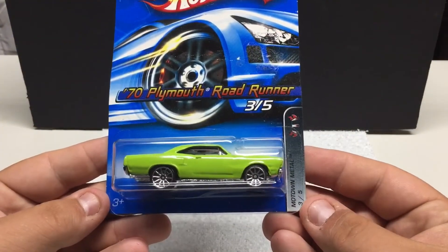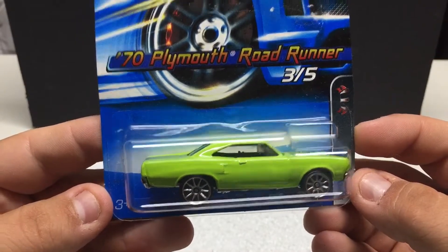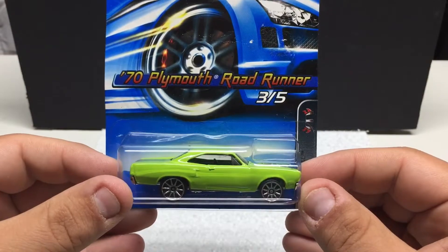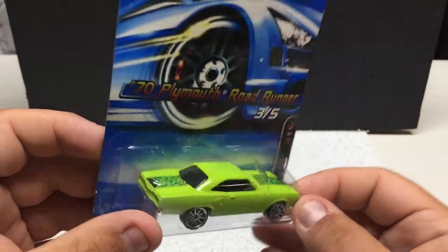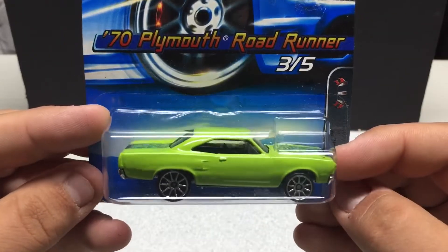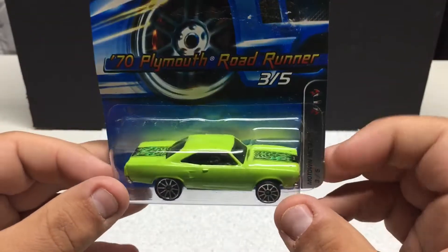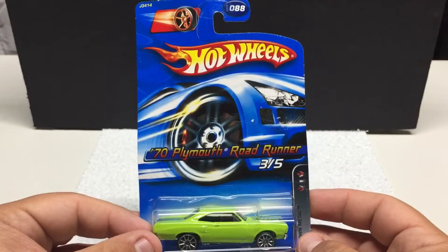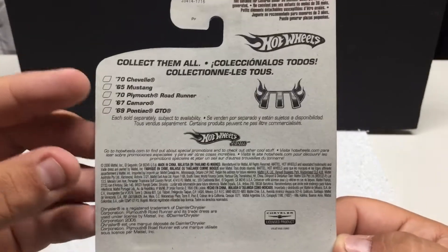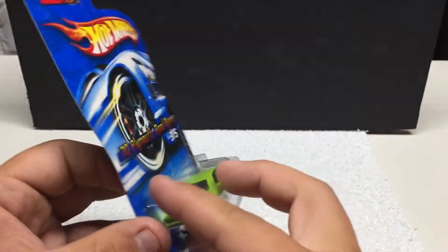Last one we've got is Motown Metal '70 Plymouth Road Runner, three of five. Pretty cool color on this vehicle — it's got a good stance to it and graphic work with some neat little flames going down the trunk lid and the hood. Overall neat little casting; the detail work is pretty nice. Green was pretty popular back in the day for these vehicles, so it goes with the era. You can see the other vehicles in the set right here. This is 2006 if you're looking to collect any of these.